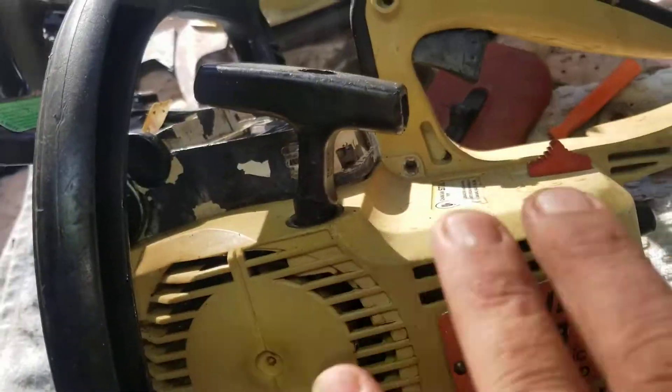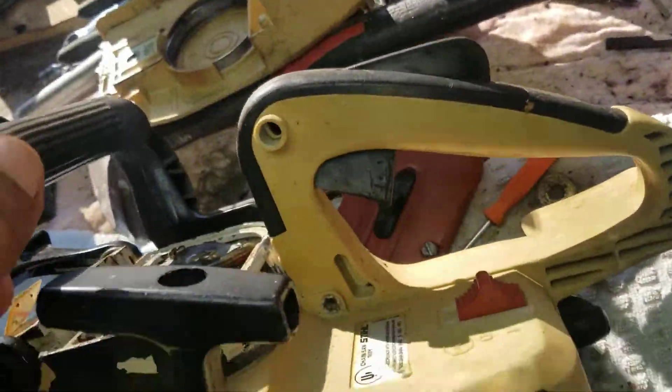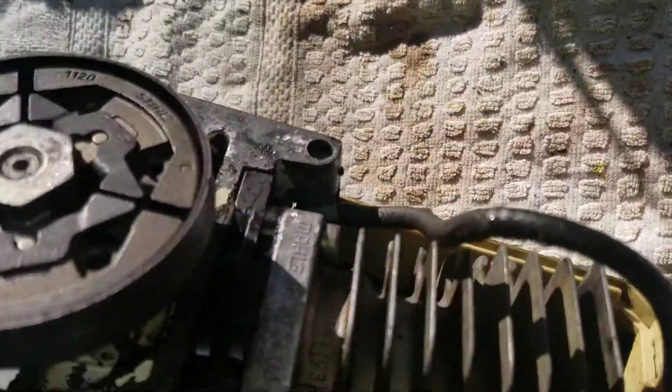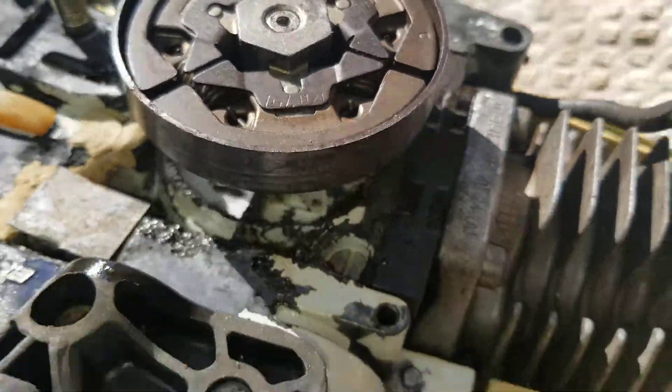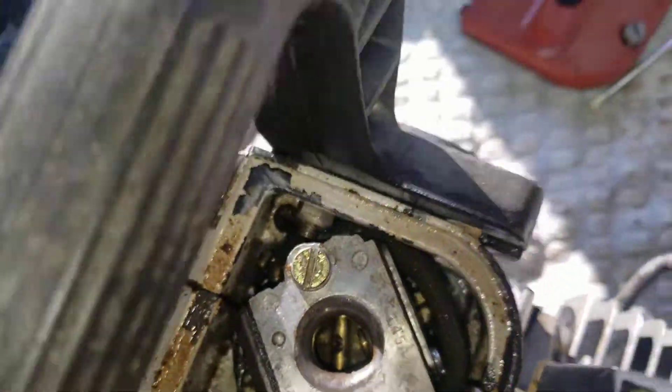I threw some good pictures inside the piston and everything. But the only way to show these machines is to put them back together and pull them. I already did that, and you're gonna see better pictures in the listing — you can see the inside and everything.